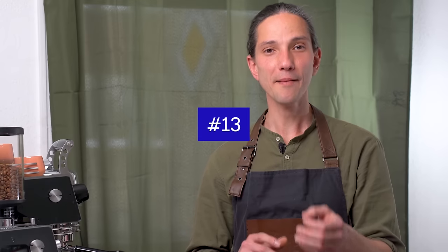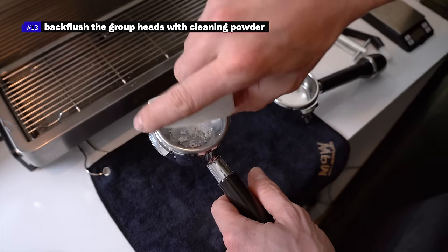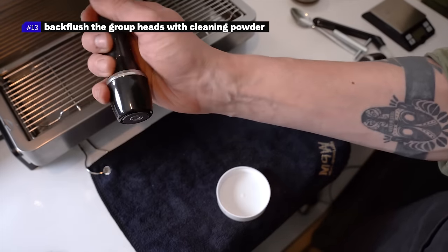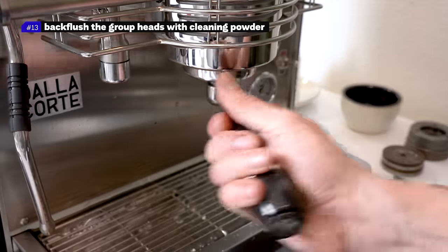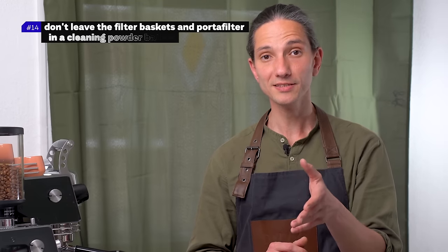Number thirteen: back flush the group heads with cleaning powder every night, then clean everything with hot water. I also like to back flush with cleaning powder in the middle of the shift if the coffee shop is super busy. The flavor clarity after the cleaning is on another level.